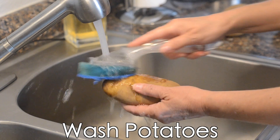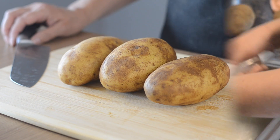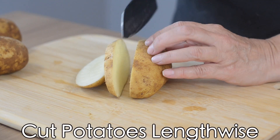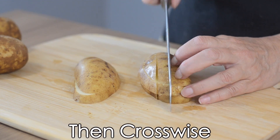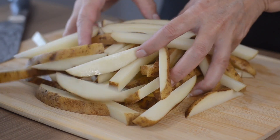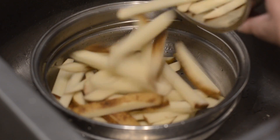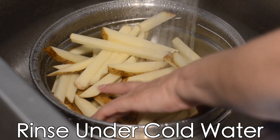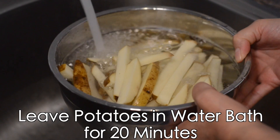Wash potatoes to get them ready to slice up. I am using three large potatoes and I'm going to cut them lengthwise and then crosswise into about half-inch sticks. You will be surprised how easy it is to prep these french fries. Now rinse under cold water and put potatoes in a cold water bath for about 20 minutes.